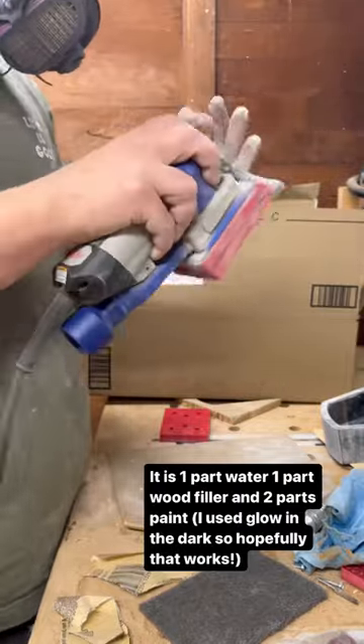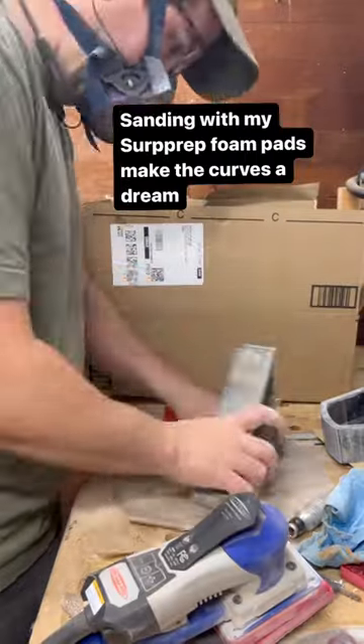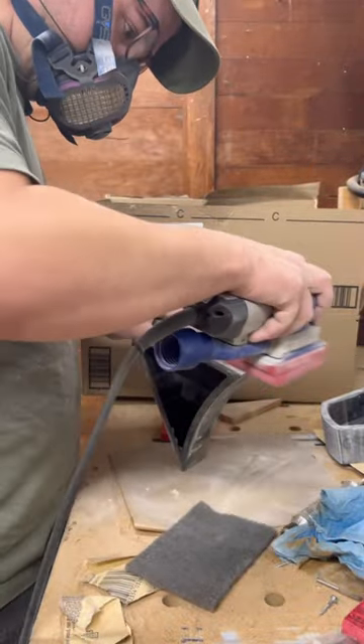I guess the video's over because I didn't get to talk about any of the other things, but as you can see, I did a thing, and then I did another thing, and then I sanded that thing off — well, you get the picture.